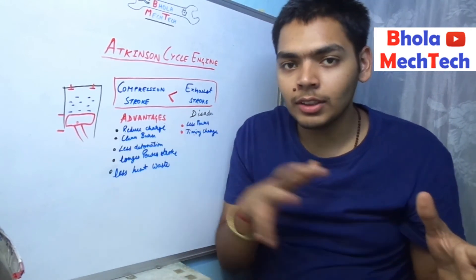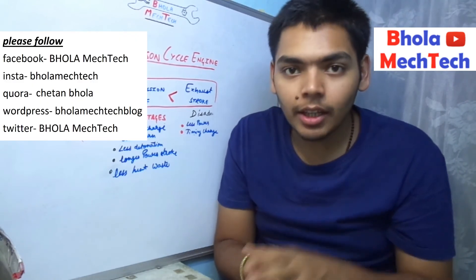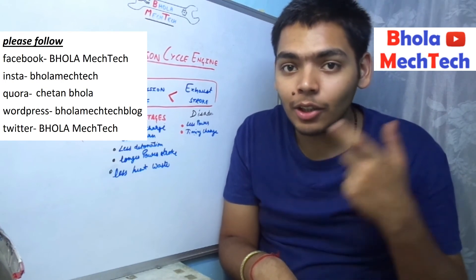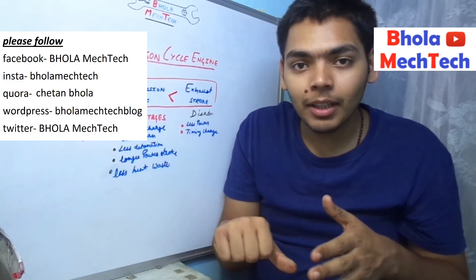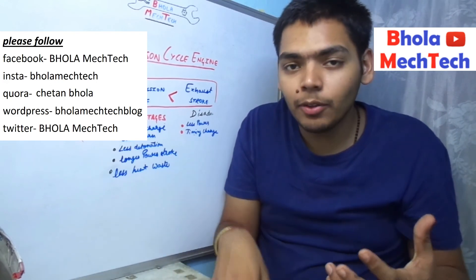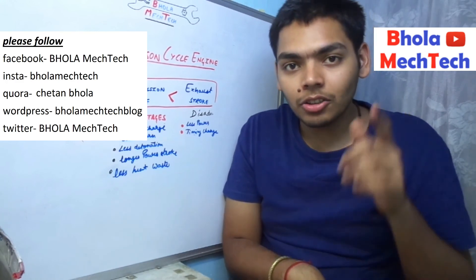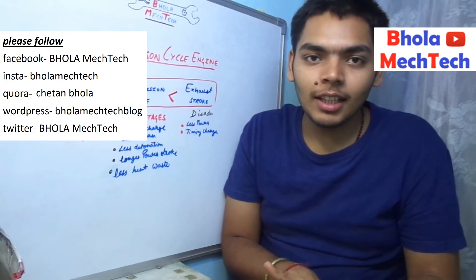I hope you have learned a lot about the Atkinson cycle. If you haven't subscribed to the channel, please do so. If you liked the video, please share it with your friends and hit the like button. Let me know in the comments what you liked most. If you didn't like it, please click dislike and let me know how I can improve. Thanks for watching — keep watching, keep sharing, keep commenting, and keep loving!